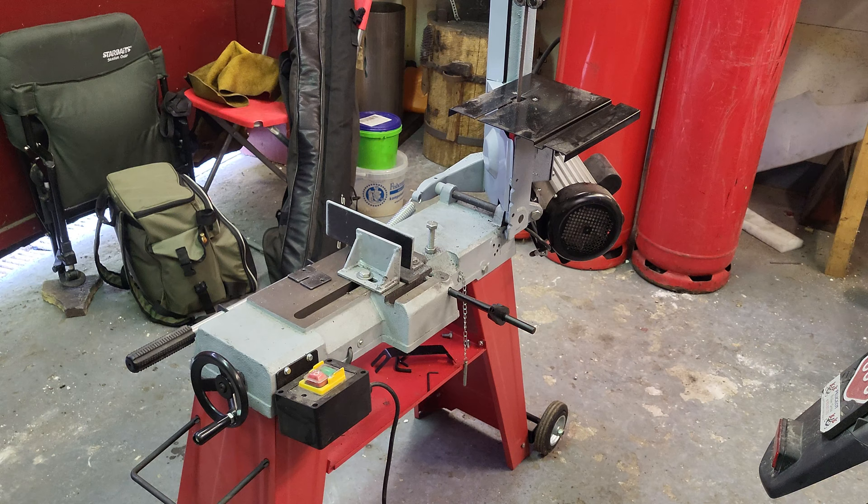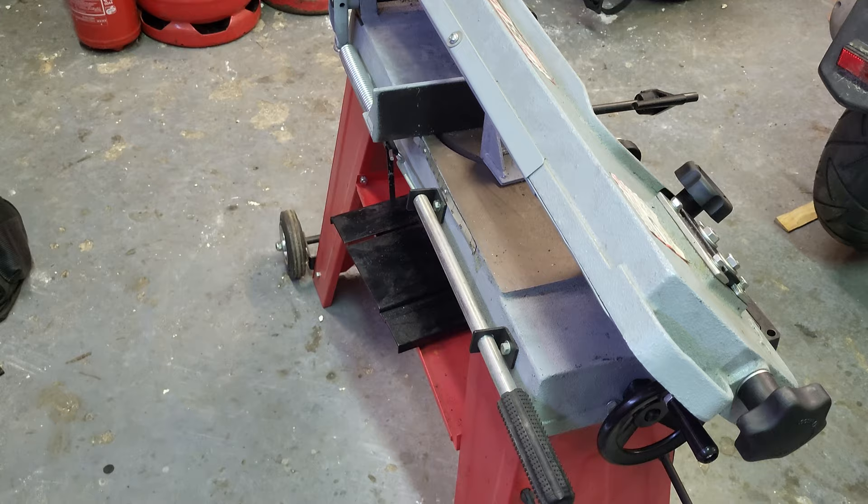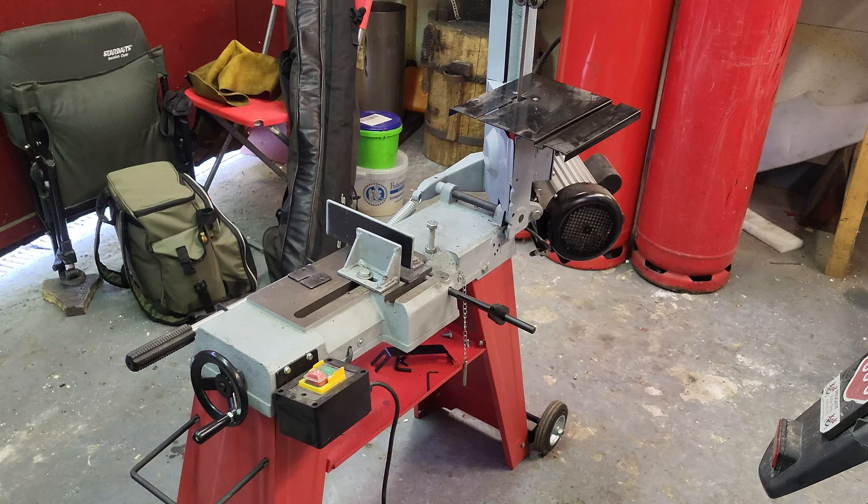We bought this unit because you can use it both as a cutoff saw and also as a standing bandsaw with a table to cut out shapes — mostly knife blanks out of steel. Since this unit is the cheapest you can get and also runs on 230 watts, we chose it. It has 550 watts of power.